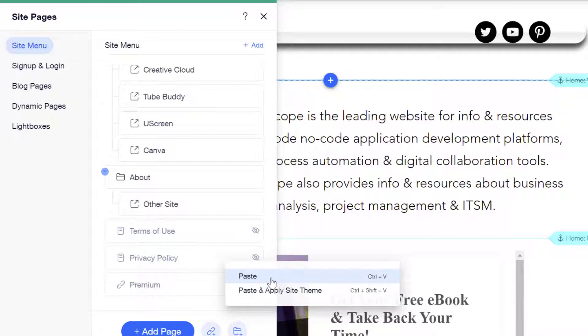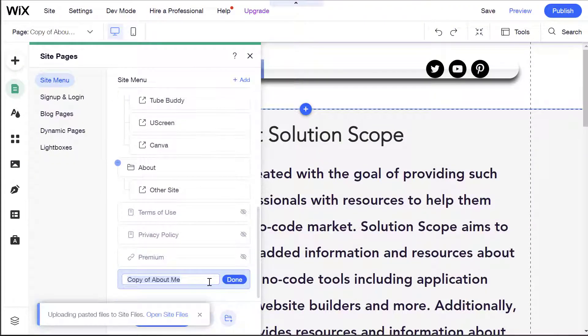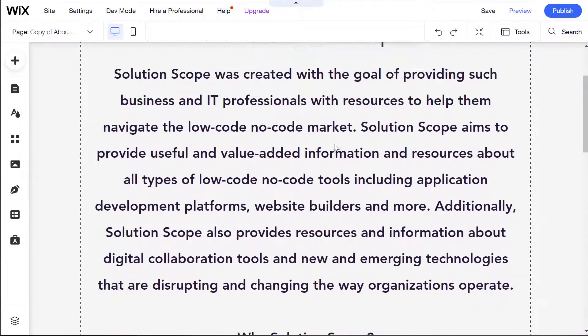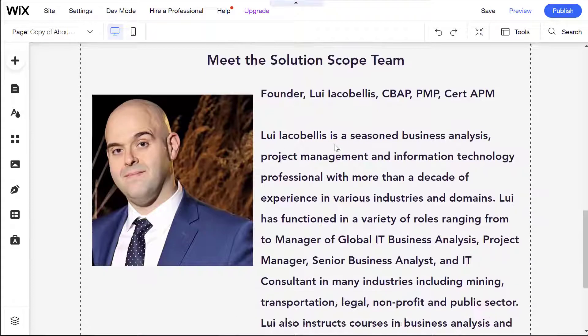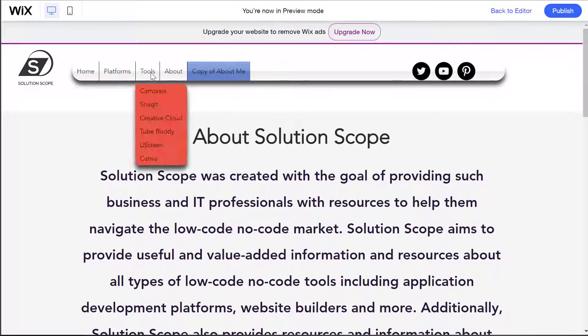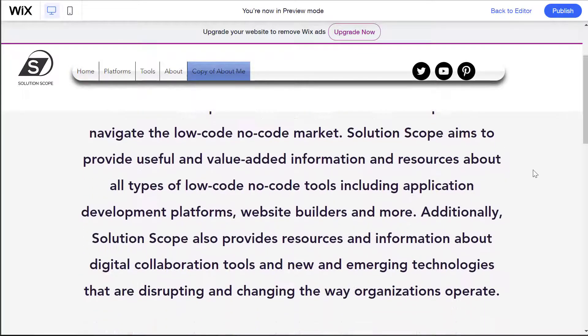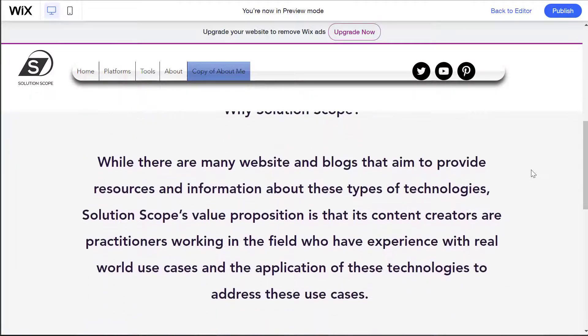The first option is Paste and the second is Paste and Apply Site Theme. We'll quickly look at the difference between these two options. I'll go ahead and click on Paste, and you can see here that that page was added to my site menu. All of the content has come over, but you'll notice that because we selected Paste, it actually pasted this page including the theme from the source site. If I click into another page on this site, you'll notice that the background is white, but when I click on the copy of About Me, the background is this off-white color — because we selected Paste, it didn't inherit the theme from the target site.